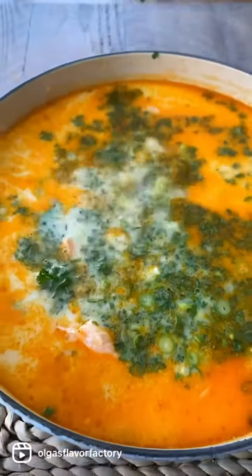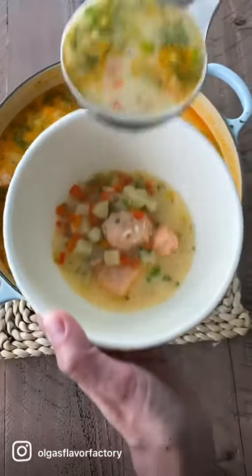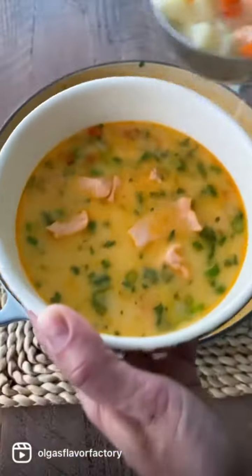This soup is really comforting with the potatoes and the cream, but the fresh salmon, the vegetables, and the fresh herbs make it really light and fresh.